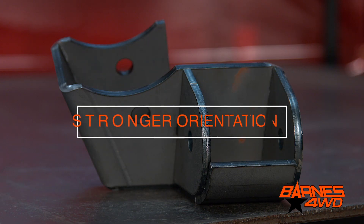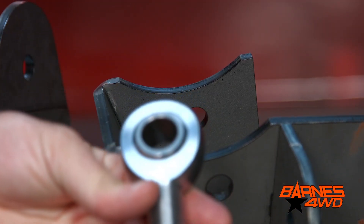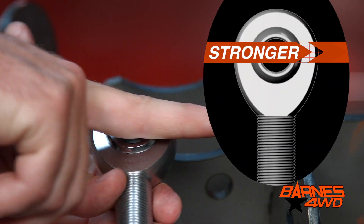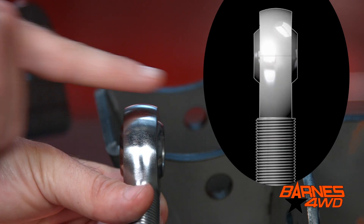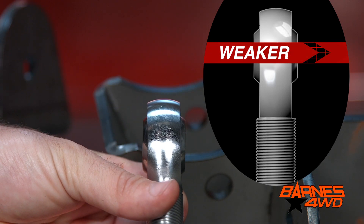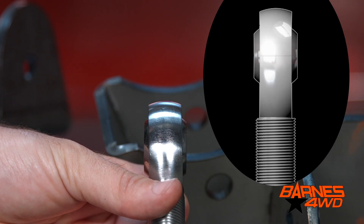The reason we turn the joint horizontal instead of vertical is because that's the strongest orientation for the joint. If you look at a suspension joint, the strongest way to apply a load is through the body of the joint. If the joint is vertical instead of horizontal, you're applying the load through the spherical bearing and side loading the joint. This really can reduce the life of your joint and it's a much weaker orientation.